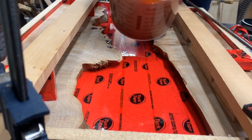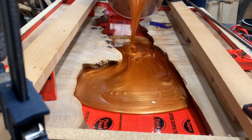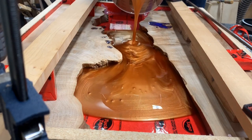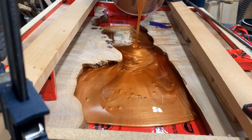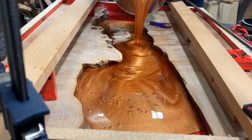And now the pour. Time to be quiet — enjoy. Yeah, that's pretty satisfying. Happy to say we had no leaks. Worked great.